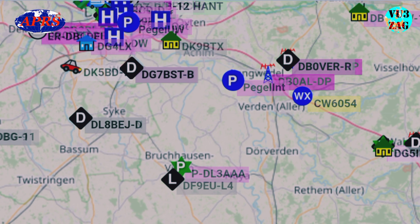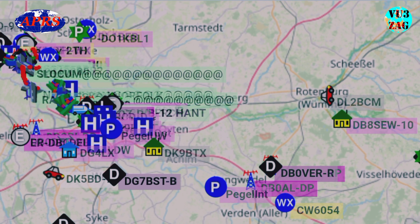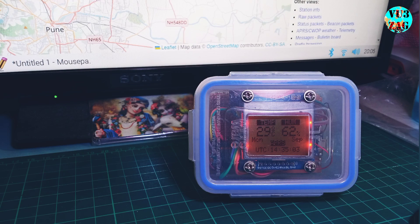The third step is data transmission. The formatted data packet is then forwarded to APRS-IS via TCP. Here is an experimental prototype of the weather station with a retro design housed in a compact 4x2 inch plastic case.